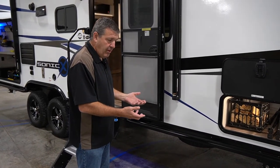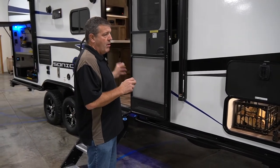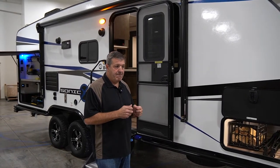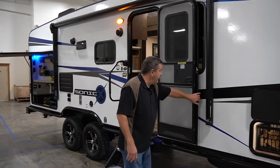The underbelly is fully enclosed, heated, and insulated. The tanks are wrapped with bubble foil insulation. The floors, the roof, the front, and the rear wall actually have double insulation with residential fiberglass and a layer of reflective foil. So it's really set up to be out in the elements.